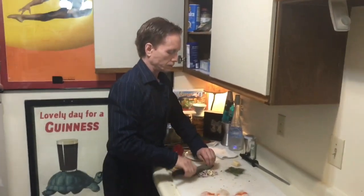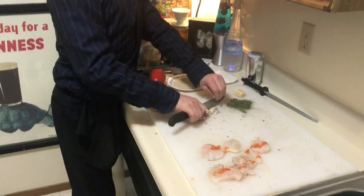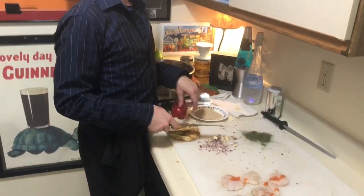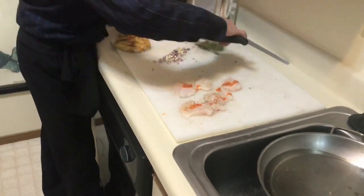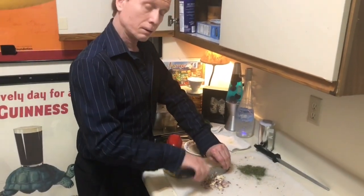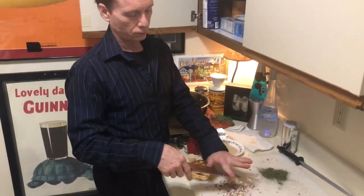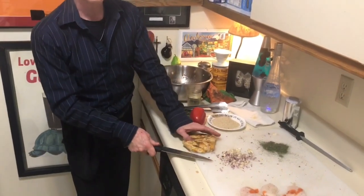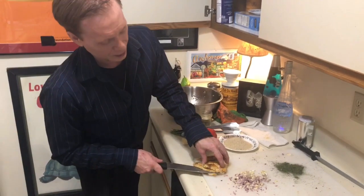Welcome back. I've got some garlic and shallot here that I'm mincing up, some dried parsley, a little parmesan cheese, and our halibut cheeks just sitting there with some pepper on them. I'm taking the garlic and the shallot and finely mincing it. We're making halibut cheeks — they look a lot like scallops. As an appetizer we had the salad.